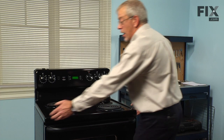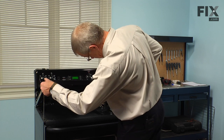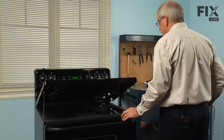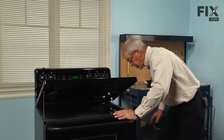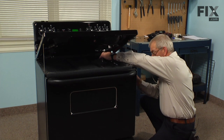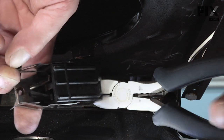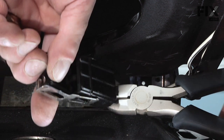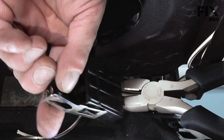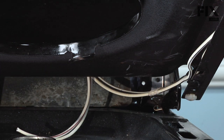Next we'll lift the main top and let it support itself on its prop rods. Now the terminal block is a little tight with the wire harness, so what we want to do is get a pair of wire snips in there and cut them off as close as possible to the terminal block. Discard the old terminal block.